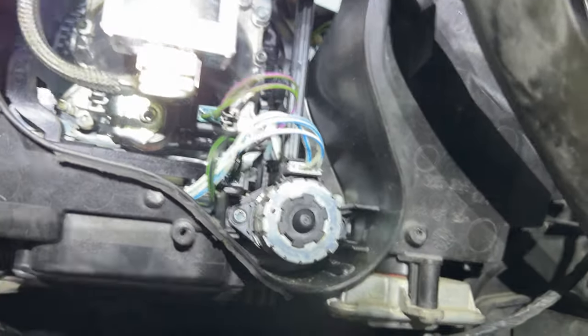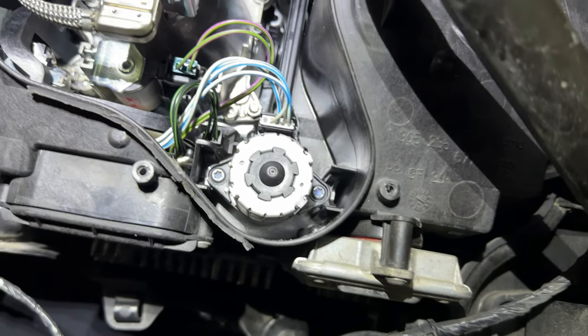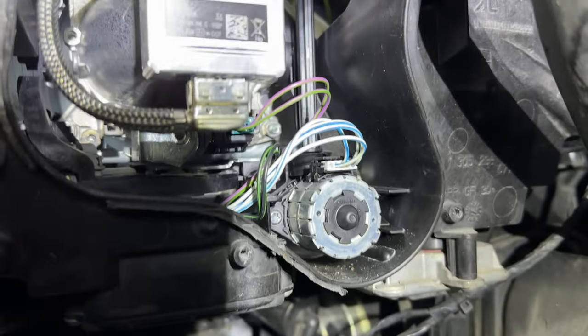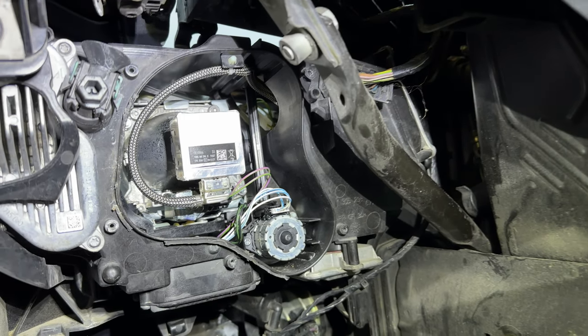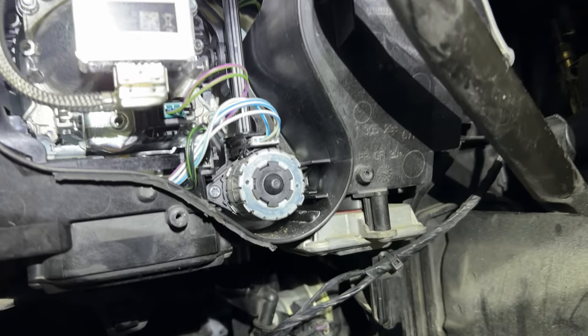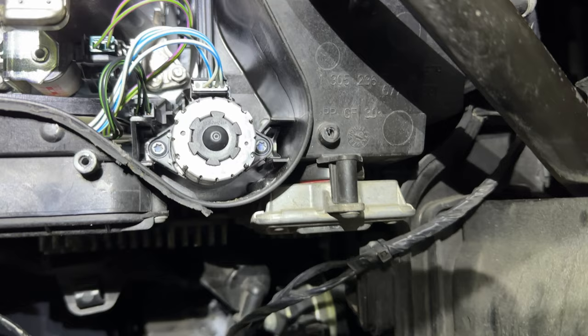To finish the job, I pushed the vertical aim adjuster all the way in and reinstalled the two screws. If you're trying to do the same thing, be extra careful not to break any plastics or brackets, as doing so will likely make it not repairable and you will need a new headlight — and that gets expensive. Luckily in my case everything went well and it was time to put the cover back.